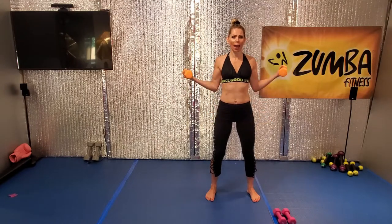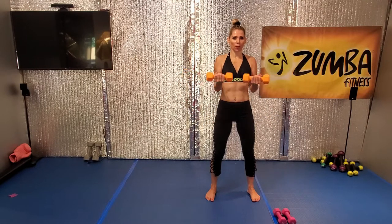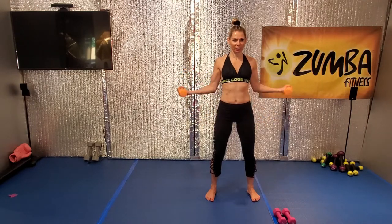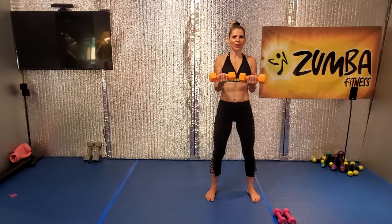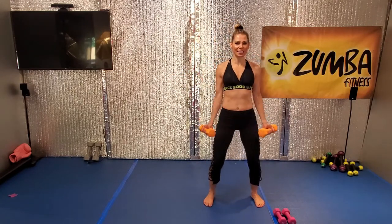12 more, go, up, lift. Bring it in and down. Good, lift it up. All right, ladies, can we do eight more? This is it.